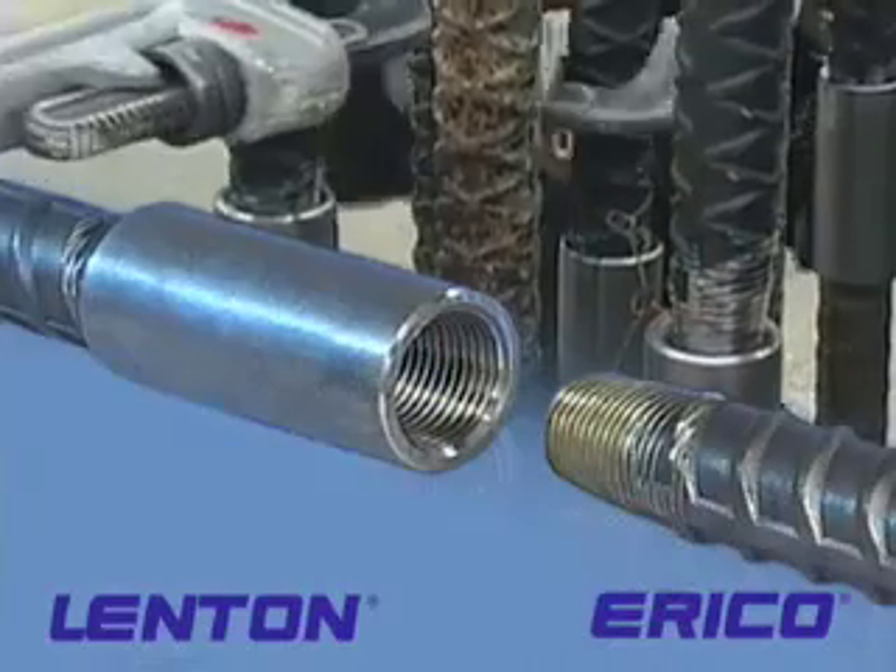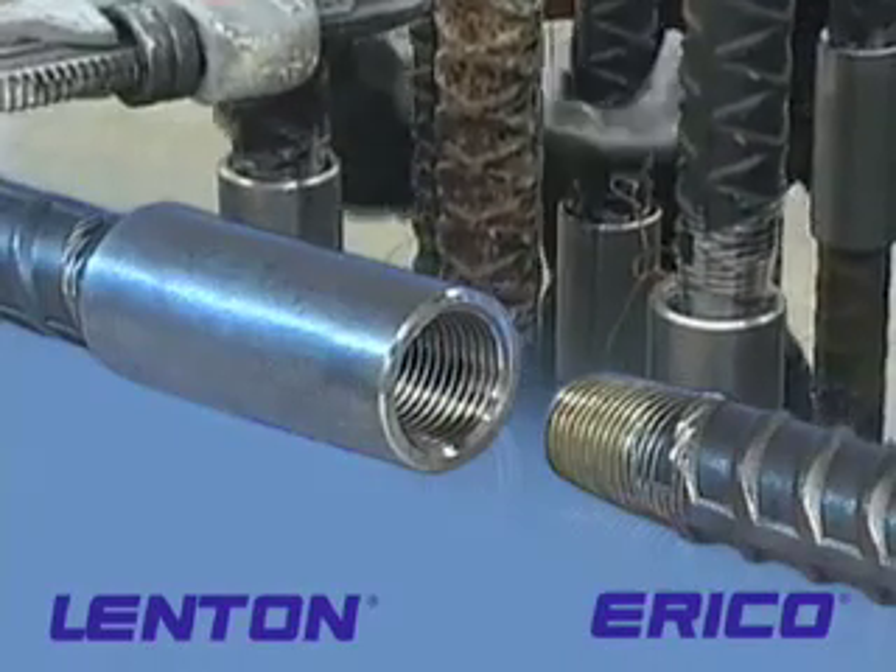You can pre-cage anything as long as you use the right type of splice in your application. If you use a position coupler in the four corners, it wouldn't make any difference what type or how long the bars are. Because if you use a saddle tie on a 60-foot bar, the weight of that bar — once you put a wrench on it — the weight of that bar will bring that bar right down into position.